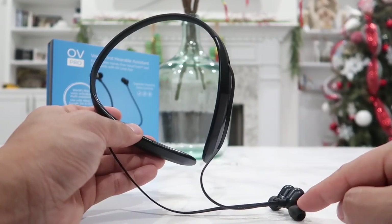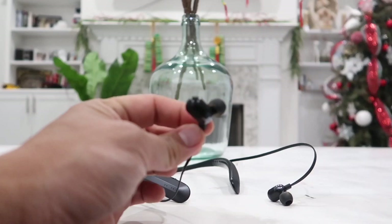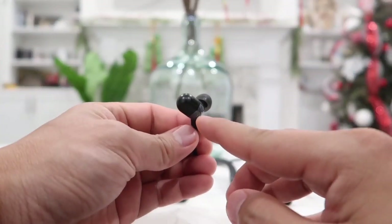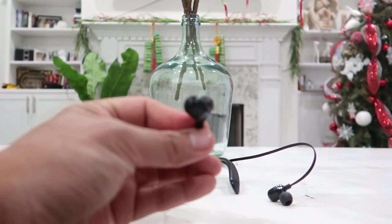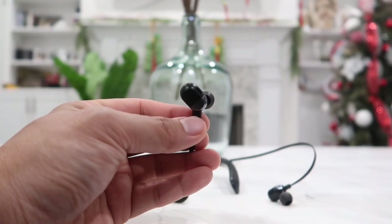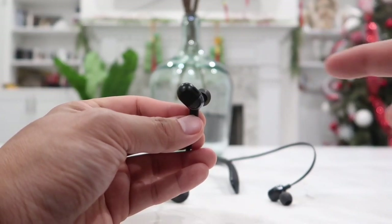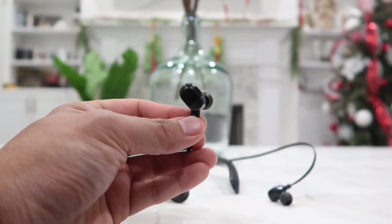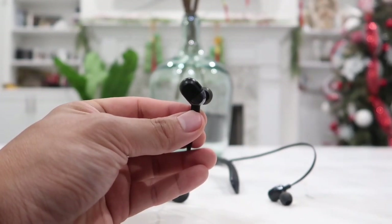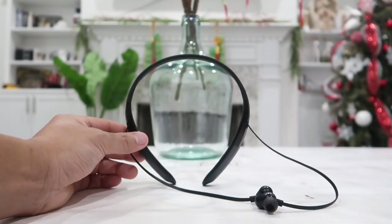The earbuds can easily be swapped out for different sizes depending on your ear size. One more button I forgot to mention is on the right earpiece — this small button lets you answer a phone call or activate the voice command for Siri, Google Assistant, or Alexa. If you don't want to use your voice, press this button once. I typically just say 'OV phone' to activate voice command, which is extremely convenient.